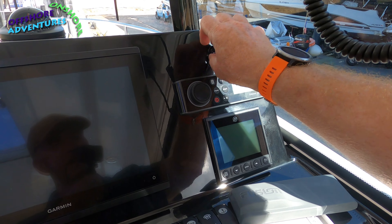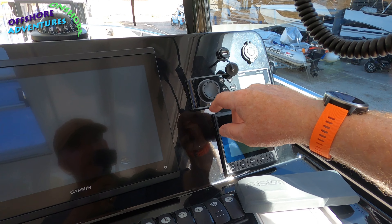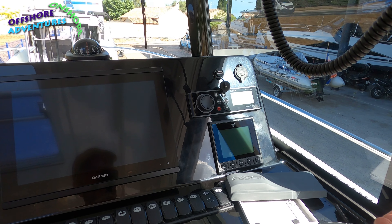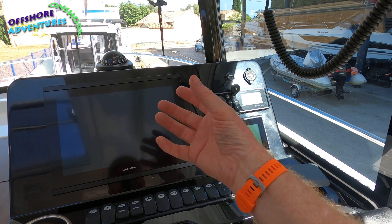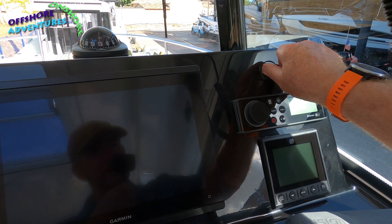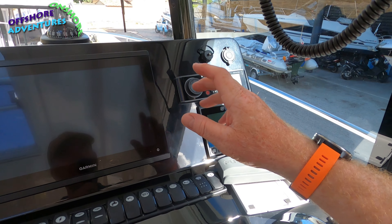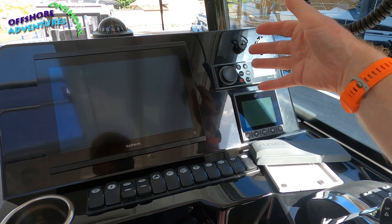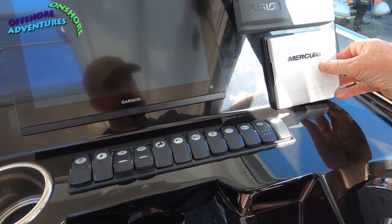Compass up the front there for your headings. In here you've got your standard 2.1 amp USBs. Here is your hardwired connection that goes directly into the Fusion, so you can run Apple Music and stuff like that through your phone directly into the Fusion and out of the four speakers. Some of the updates for electronics can also be hardwired in.